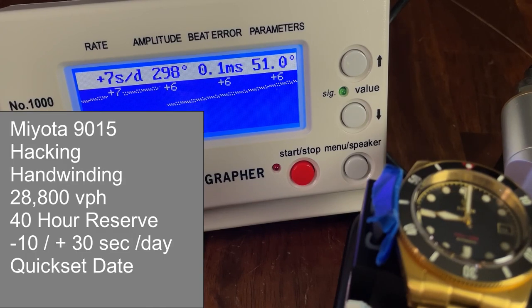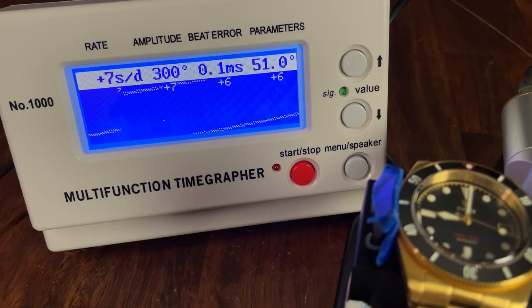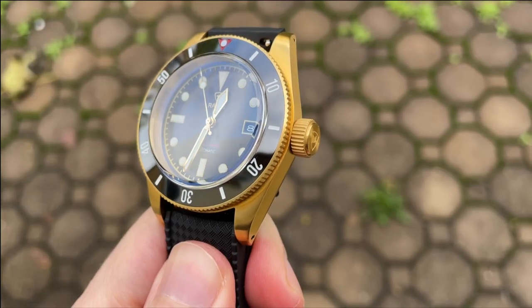This watch is powered by the Miyota 9015, which is good above $500, though I would really like to see a Miyota, eTIA, or Selita being used. It's a hacking, hand-winding movement at 28,800 vibrations per hour with a 42-hour power reserve and a stated accuracy of -10 to +30 seconds per day. However, Raven does take the additional step of regulating their watches, and this one is keeping great time at between +6 and +7 seconds per day in the dial-up position and +7 seconds per day in the crown-up position.